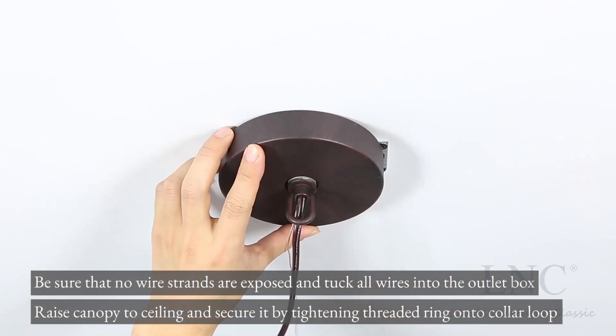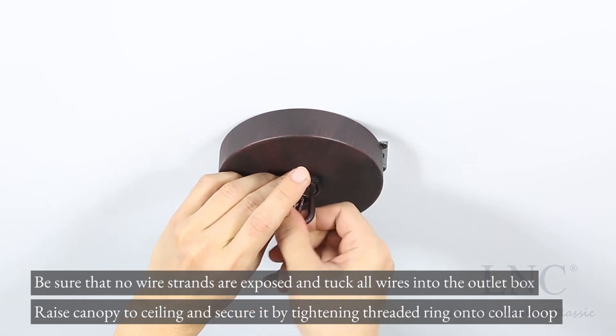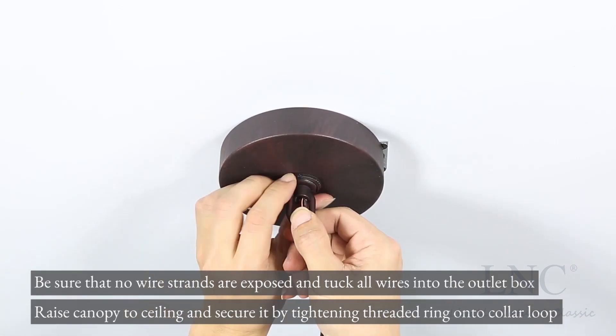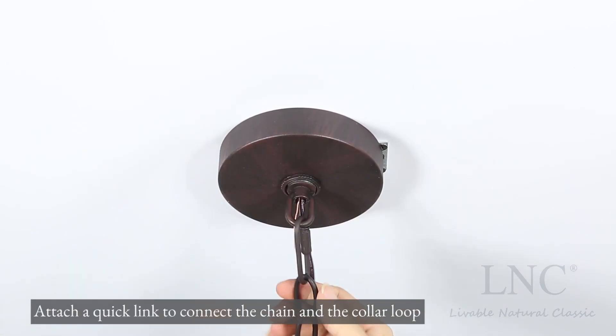Raise canopy to ceiling and secure by tightening threaded ring onto collar loop. Attach a quick link to connect the chain and the collar loop.